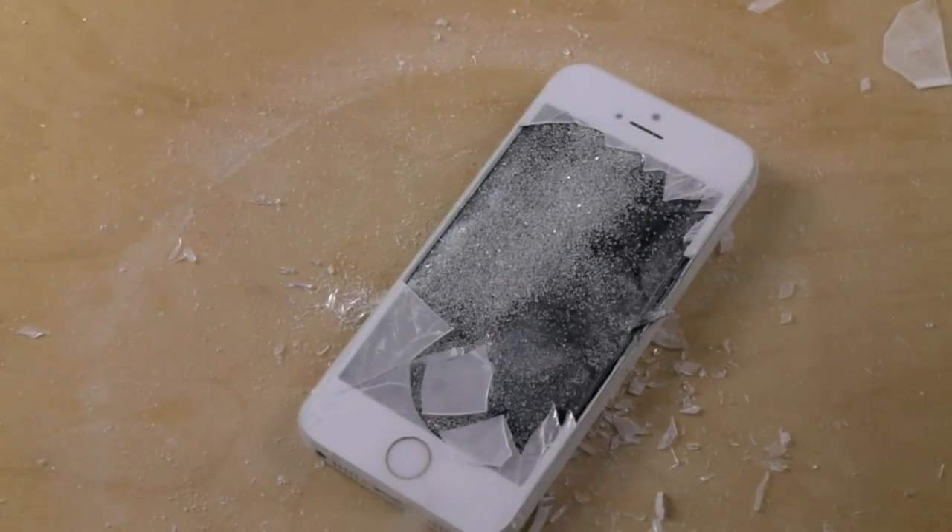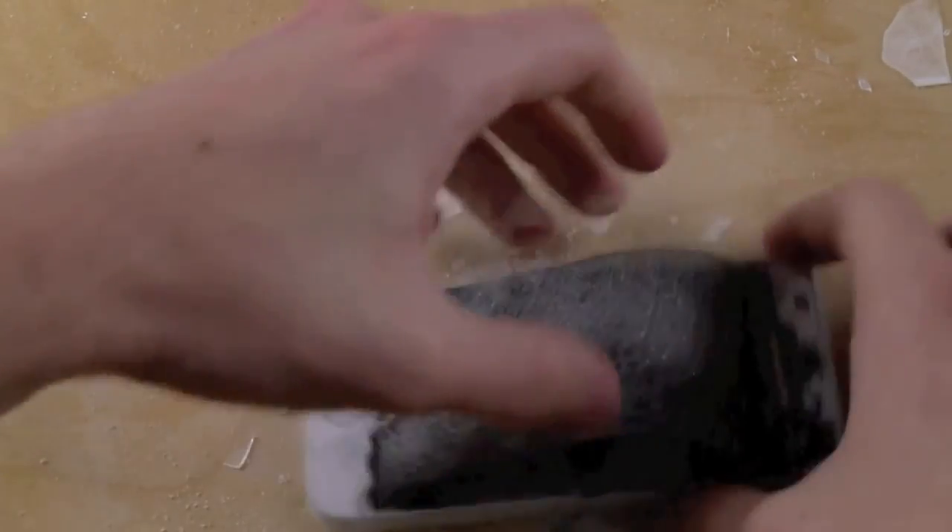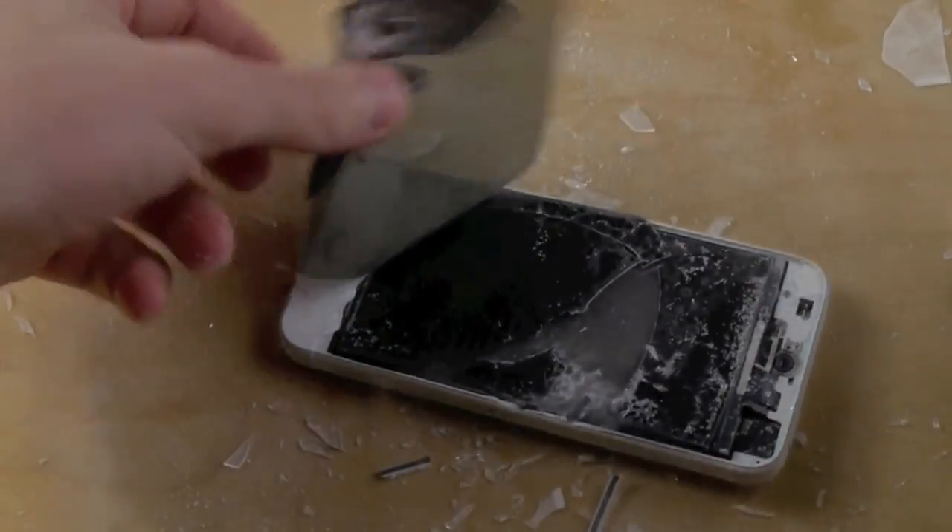So here it is guys. Probably shouldn't do that. Ow. Let's just try one more time. There it is guys.